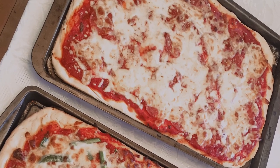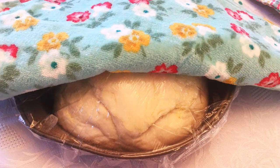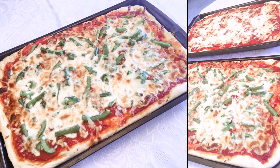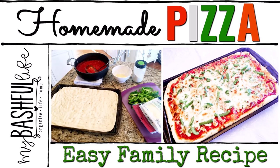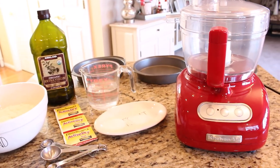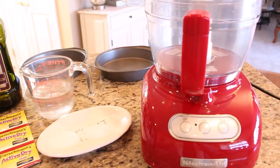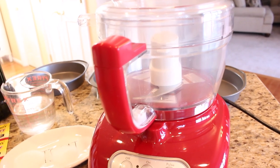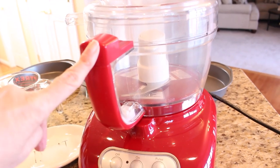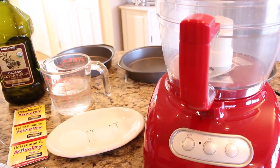Hey everybody, it's Mickey, and in today's video I am sharing with you my family's recipe for homemade pizza. This is such a delicious and easy recipe that it can become your own and you can make memories in the kitchen with your own family. Every Italian family has their own recipe for pizza dough, and we are no different. We used to make it the old-fashioned way completely by hand, but then we started using our food processor and found you can make a lot of dough in a very short period of time. Today I'm going to be making three batches of dough for three large pizzas.